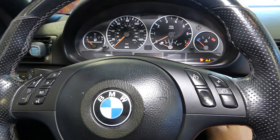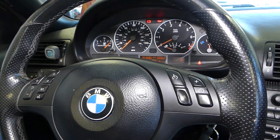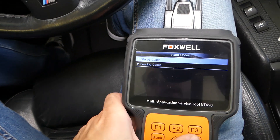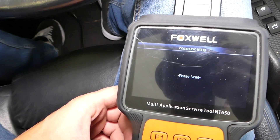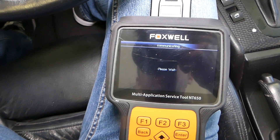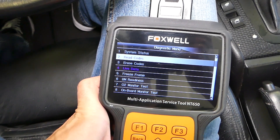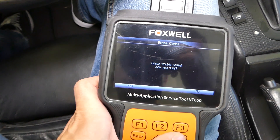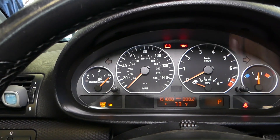We've replaced the oxygen sensor now. I'm going to turn the ignition on and read the codes again to make sure the computer is still connected — the ignition was off for a long time. It's communicating with the computer. The code is still there, so now we can go ahead and erase the code. Click Erase Code — are you sure? Yes. Erase done.